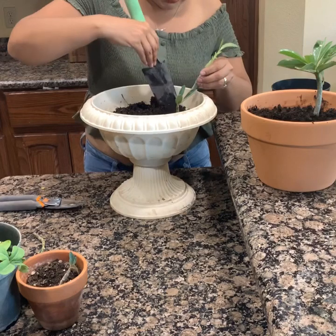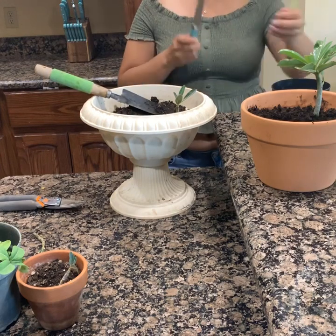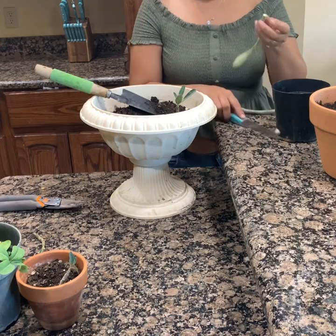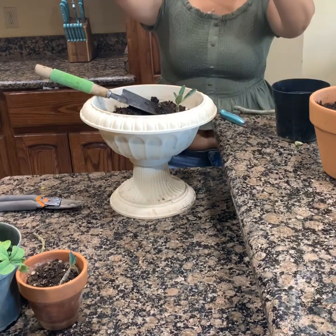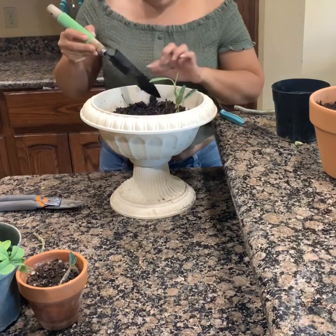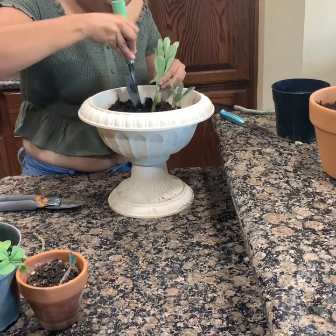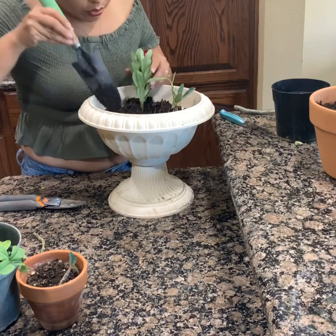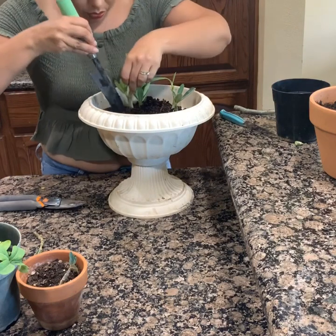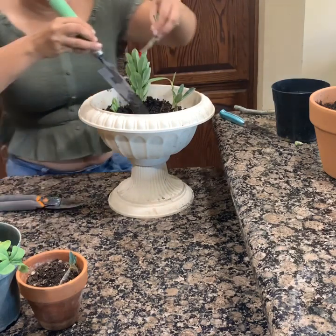Ahora vamos a poner esta. Recuerden, tiene que ser un corte parejo. Aquí tenemos el cuchillo y vamos a hacerle un corte parejito. Y ahorita les voy a enseñar qué vamos a hacer para que estas matitas — que son codos, esquejes de rosa de desierto — empiecen con bastante raíz.